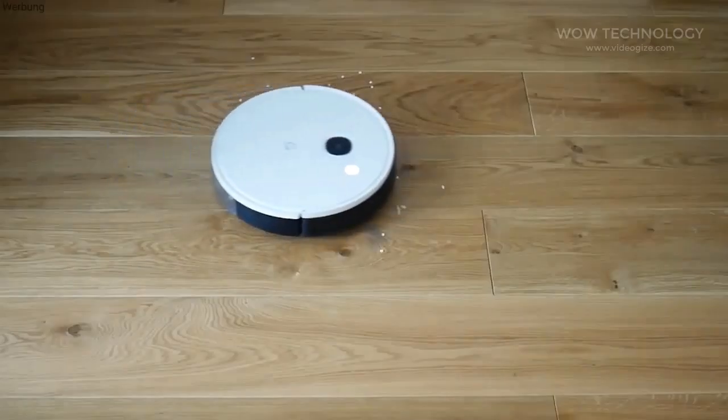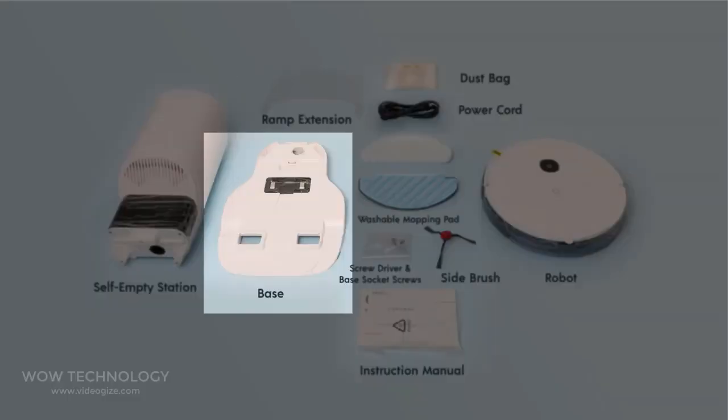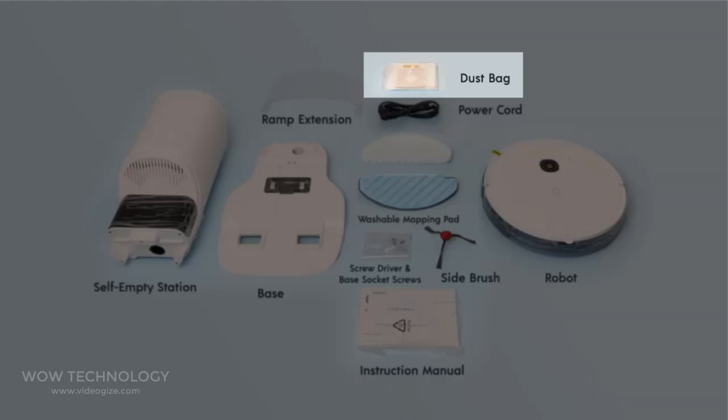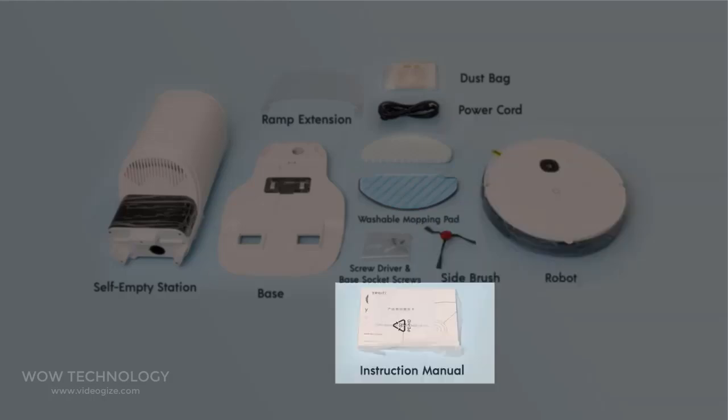This is a multifunction robot vacuum with auto empty station and long battery life. In the box you will get a self-empty station, base, ramp extension, dust bag, power cord, washable mopping pad, screwdriver and base socket screws, side brush, robot, and instruction manual.